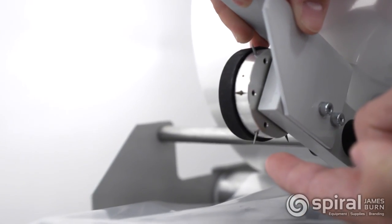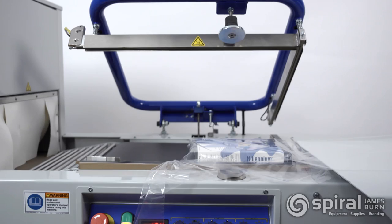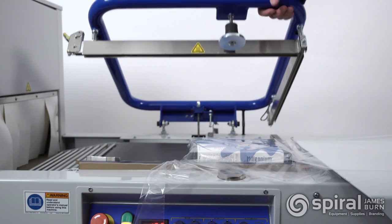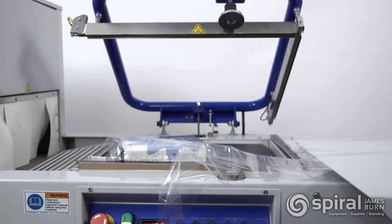The pinwheel perforator provides for air evacuation out of the package while it is being shrunk. A heavy-duty magnetic hold down provides consistent seal pressure while allowing the operator to prepare the next package for sealing.